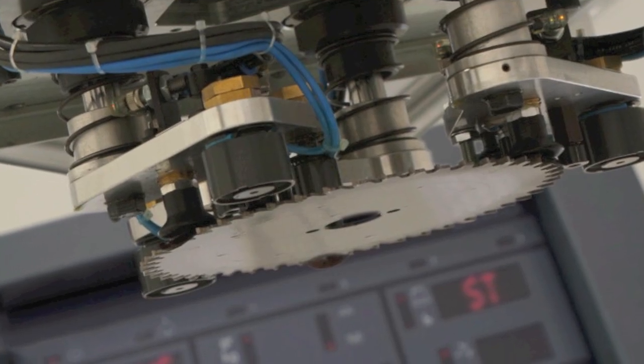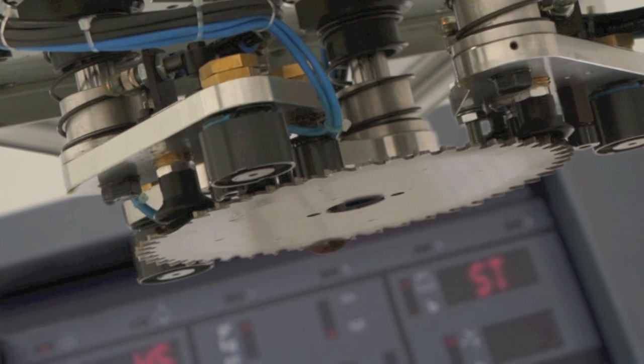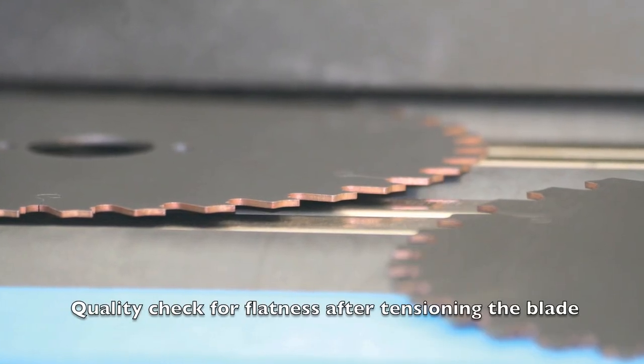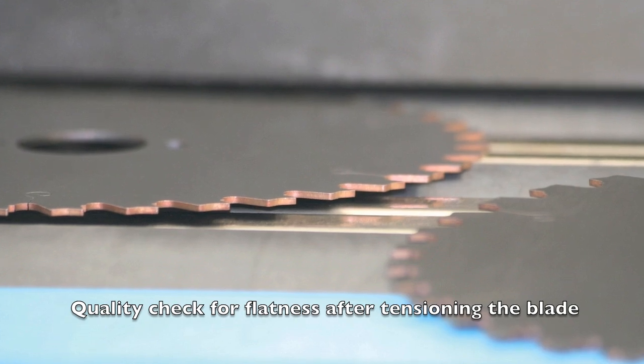From there the blade has to be balanced and checked for flatness. It's a very manual process and it's done to maintain really tight tolerances.